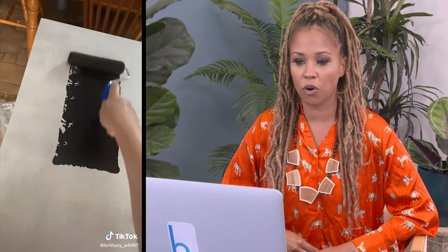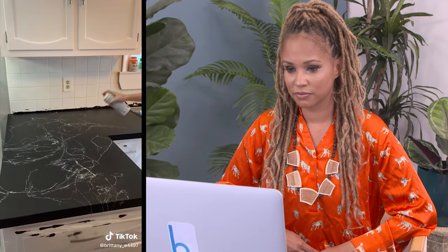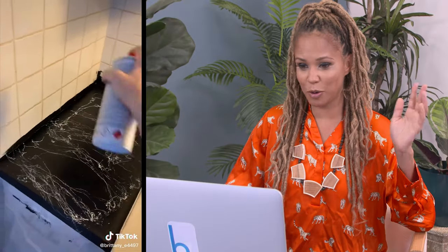I did one coat of white primer and I only needed one because we are doing a black countertop. Epoxy paint on countertops will work when you are looking for a very budget-friendly option — this is design on a budget. Brittany, we all see the back where you forgot to tape. On Amazon, I got this marble effect spray paint — a white and a silver — and it kind of looked like silly string. I didn't know you could marble it yourself.